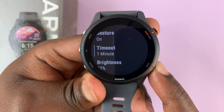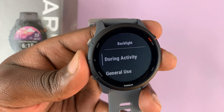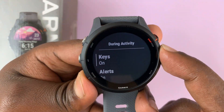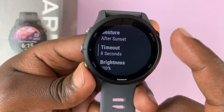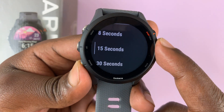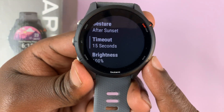Now if I go back, I can also do the same thing for During Activity. Select that, then go down to Screen Timeout, and also change it from 8 seconds to something else, like maybe 15 seconds. Then press this to select. And that's it.